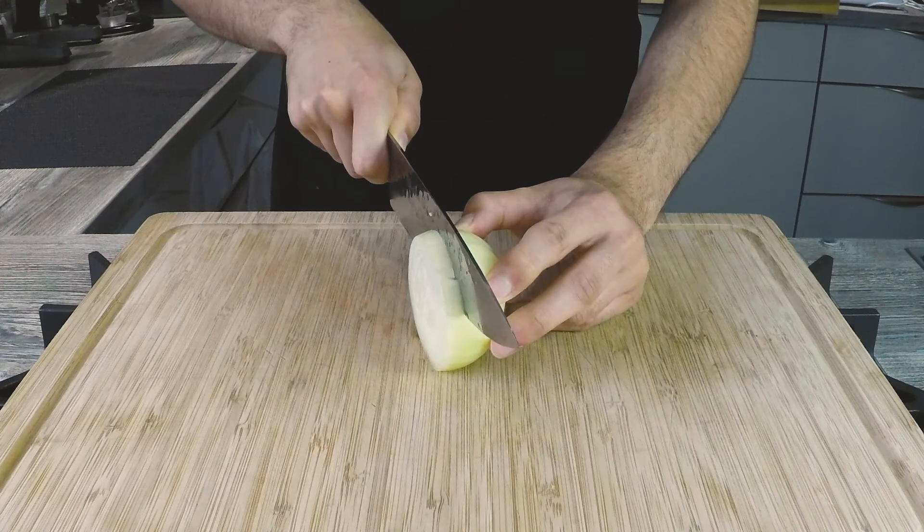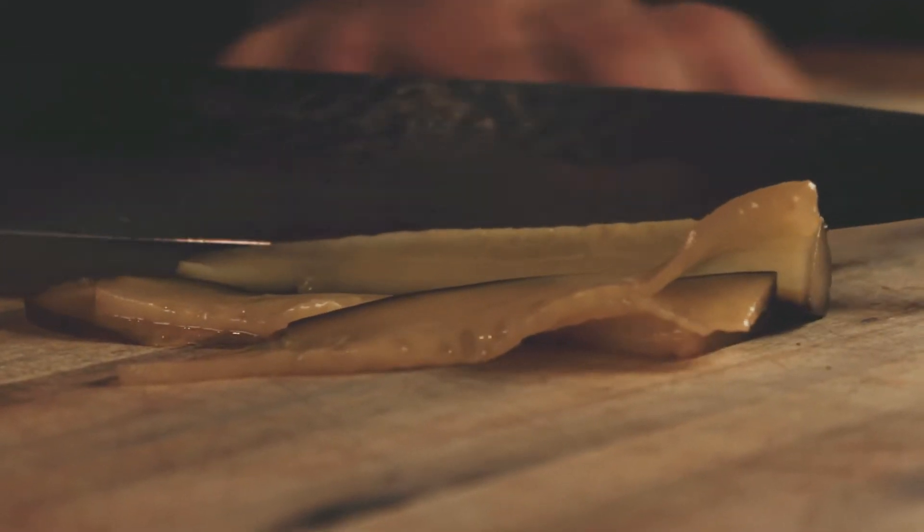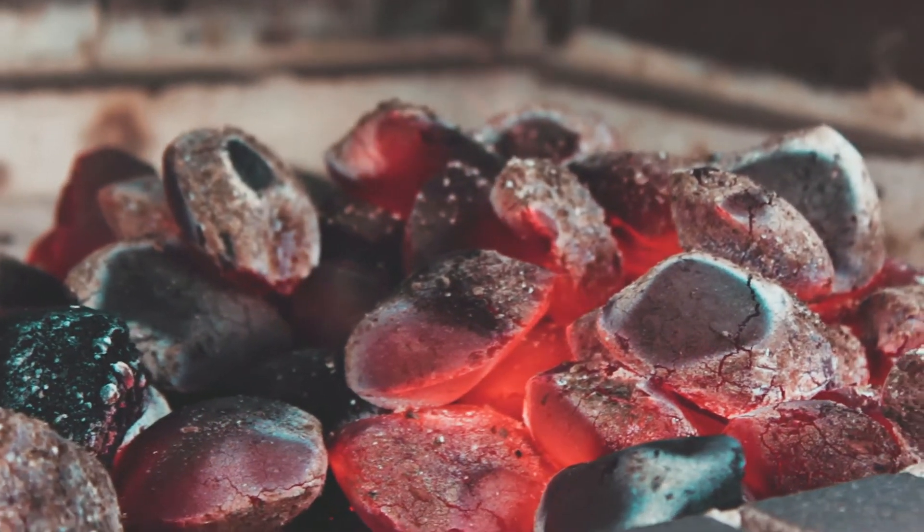Now we only need to take one onion and cut one big slice out of the middle. To top the burger we also prepare a few thin slices of our self-made pickles, and then put everything aside because now it's time to build our burger.